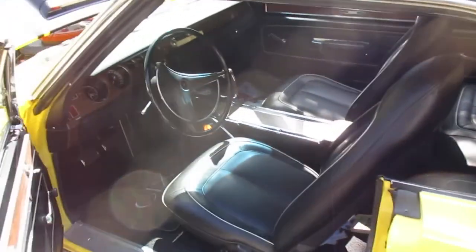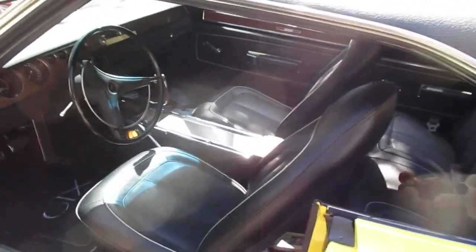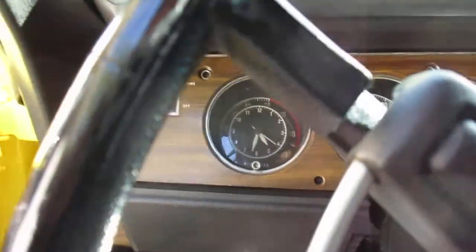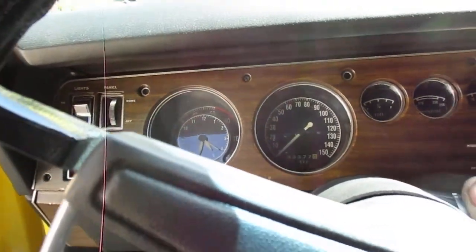He's sick today — he even told me after we did the title he had to go lay down. The clock does not seem to work, but all the gauges work.